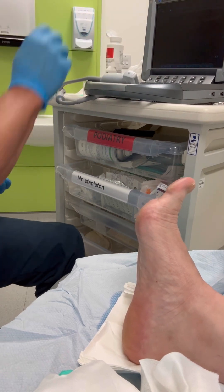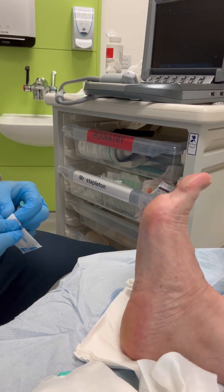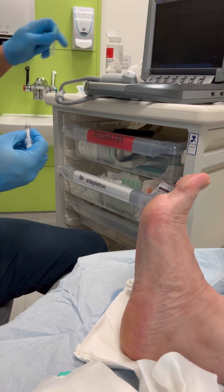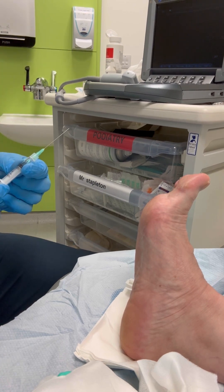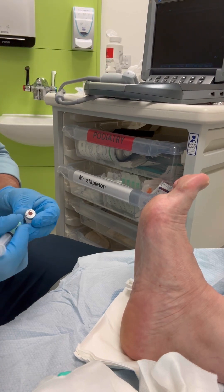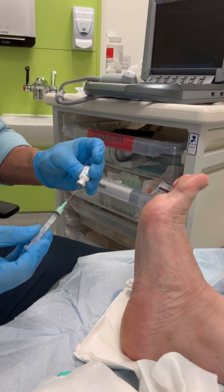I perform the injection in two parts. The first is with a local anaesthesia injection. For this I'm using 2% lidocaine, which tends to be very fast acting. This numbs approximately a small 50 pence piece size of the plantar aspect of the heel, and this means that the second injection is a lot more comfortable.